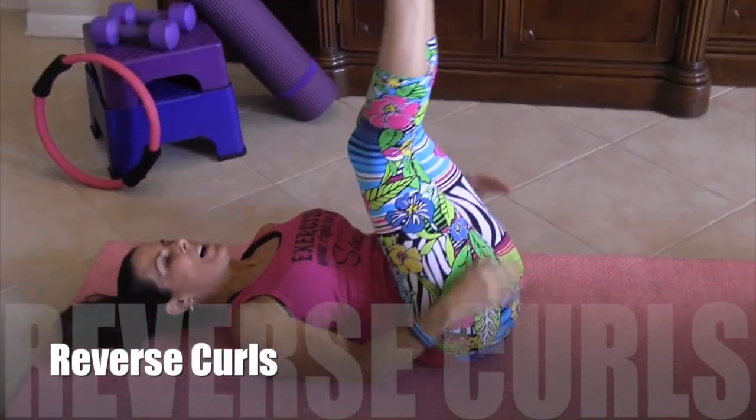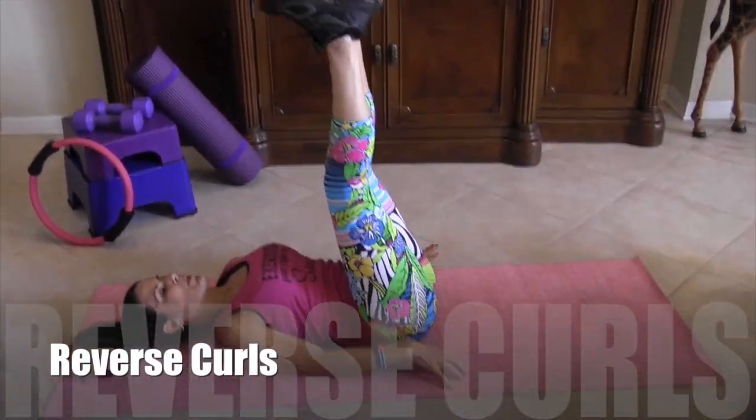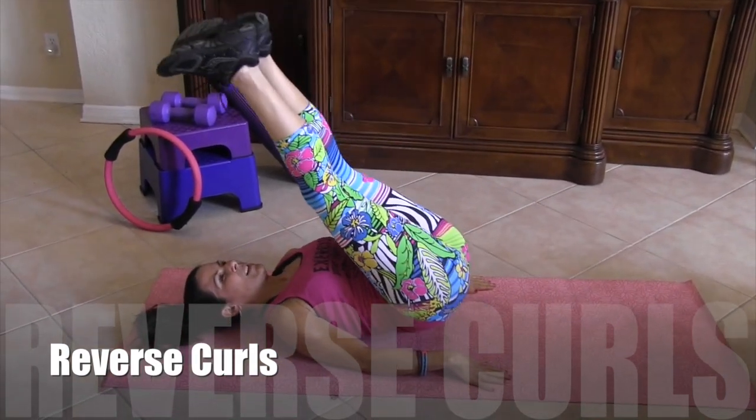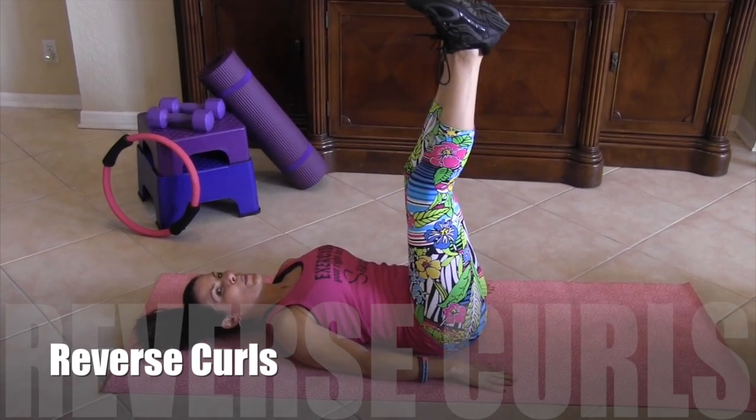Take a little break. We're going to move on. We're going to do 20 reverse curls. We're putting our hands down by our side for support, and we're just rolling up nice and gently for 20.